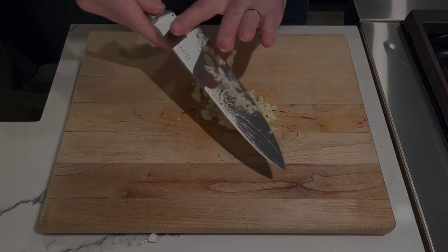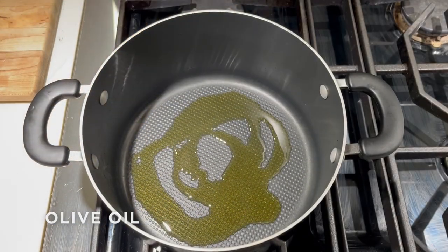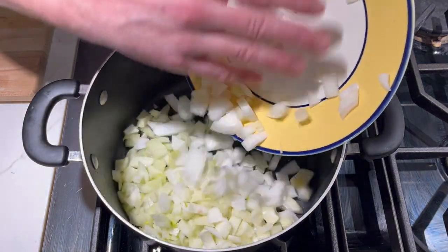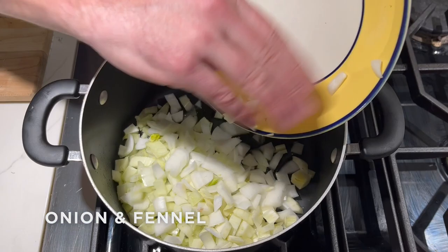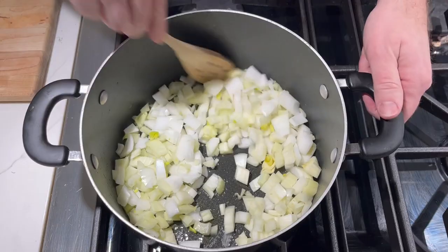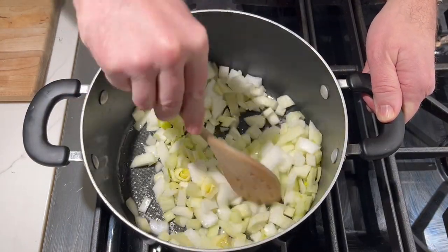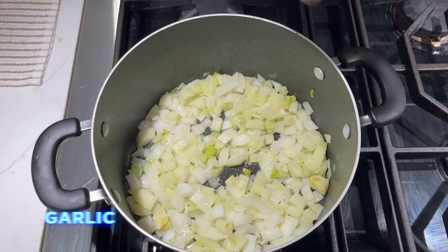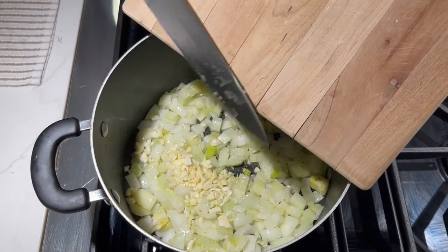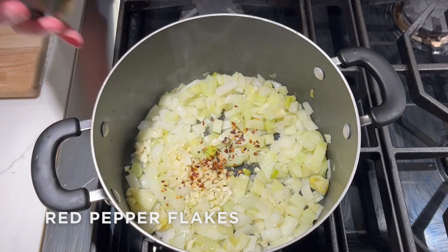Now it's time to start cooking. In a stock pot or a Dutch oven over medium heat, you want to add some olive oil. After a few minutes, when the pot is nice and hot, we're going to go ahead and add our diced onion and fennel, and let these soften for about five or ten minutes over medium heat. Once they're nice and soft, we're going to add in the garlic and a couple of teaspoons of red pepper flakes.